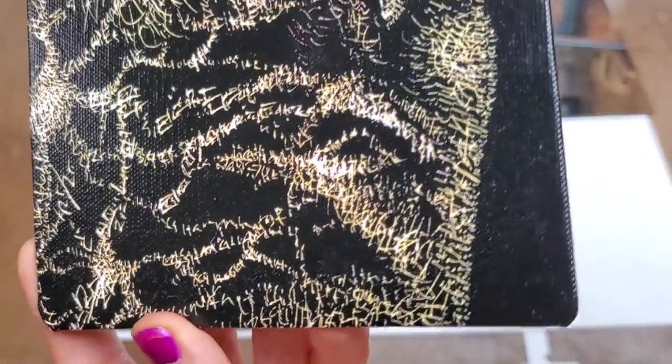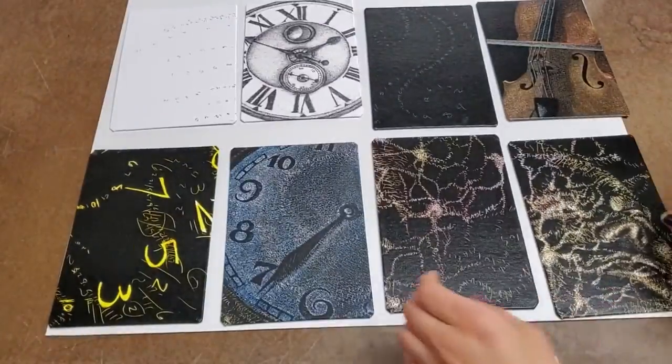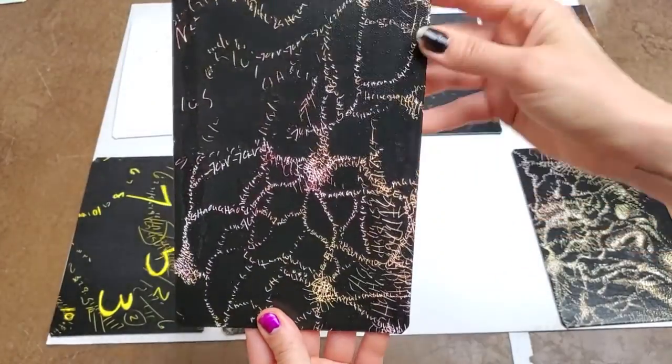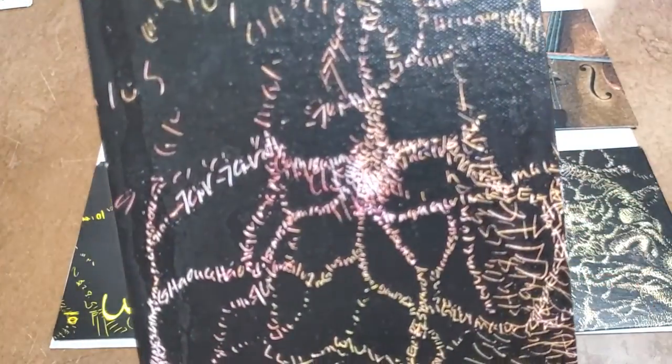I also have full descriptions on my website at siennaartstudios.com. The back is wonderful — it has these great big neurons in it. I'm a big neuro nerd so I really love this piece, and it has areas of nice big clear numbers so you can enjoy those equations.